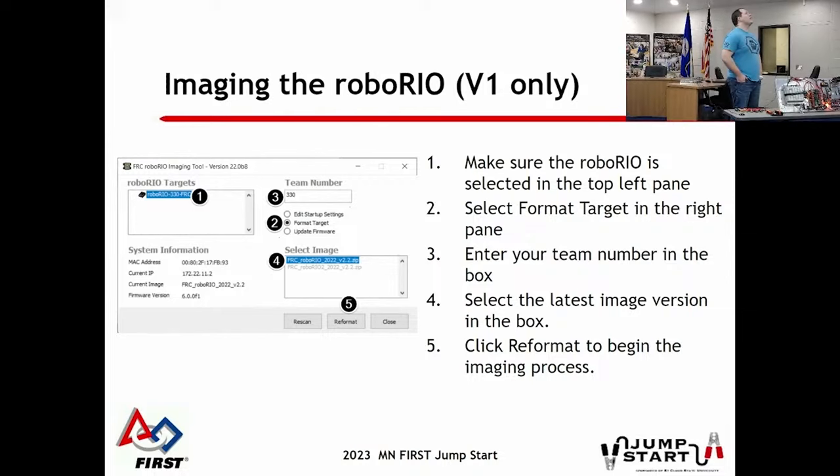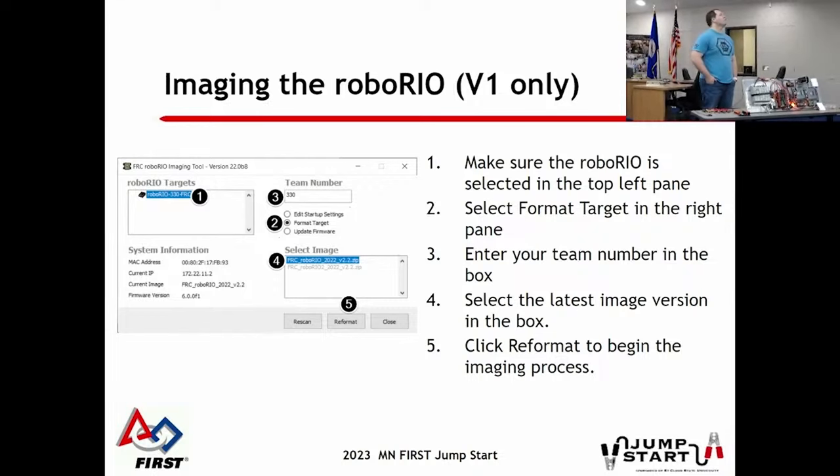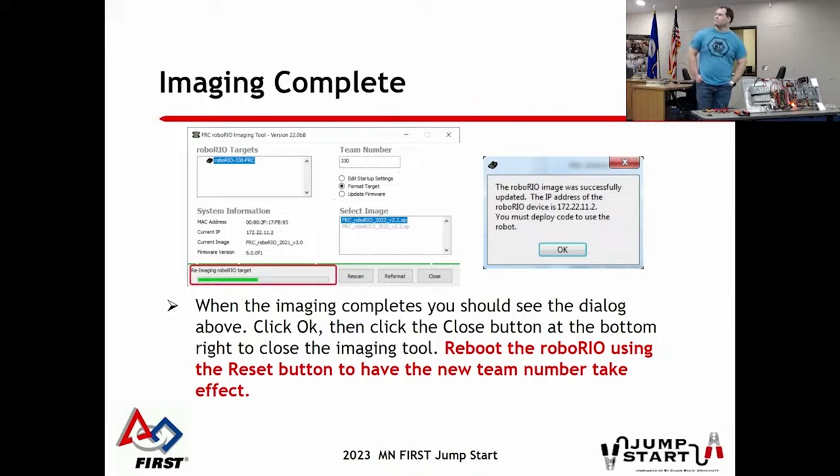First you click on it, enter your team number, then hit format target. The other button is for updating firmware - as far as we know, they haven't updated the actual RoboRio firmware in years, so that's probably fine. You'll hit format target, select whatever the newest image is in the select image box - I think it's 2024 1.1 right now - hit format, and wait. You'll see a progress bar, and a dialog box at the end says it's complete with your IP address.